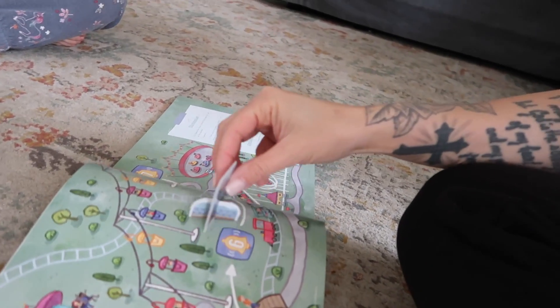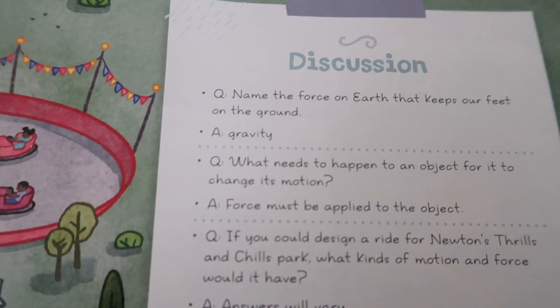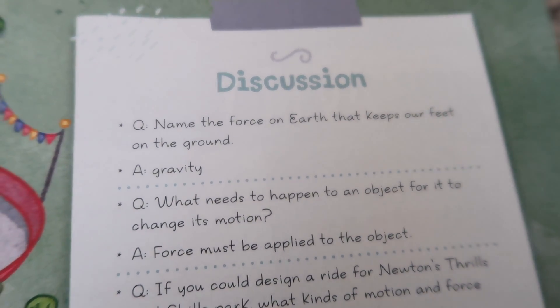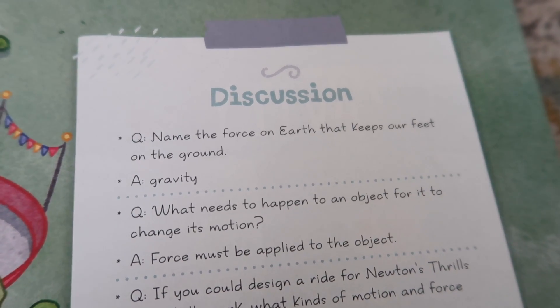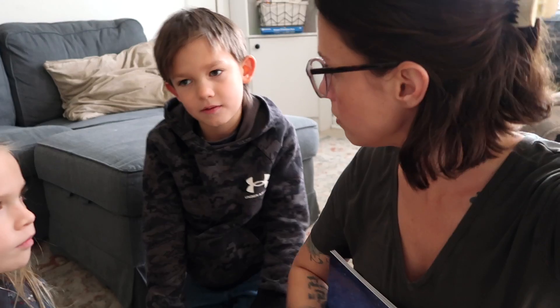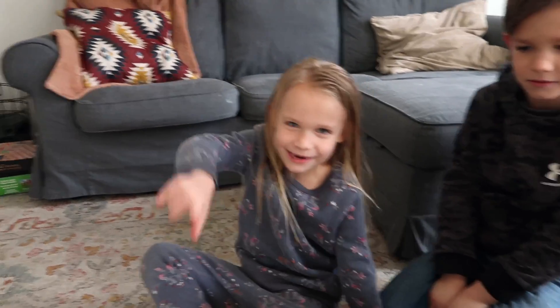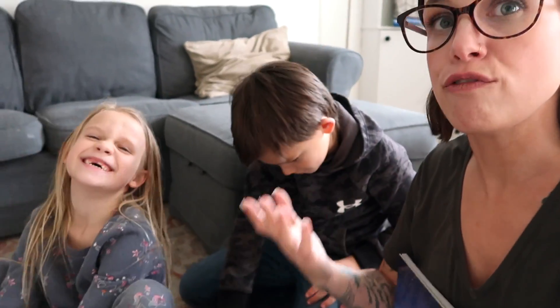They had to listen for the chime, and every time it chimed they moved the pawn to the next part of the amusement park. Now we're going to go over some discussion questions and then we have a little activity. Jude, what is the force on earth that keeps our feet on the ground? Gravity! Gravity is the force that keeps us on the ground. What needs to happen to an object for it to change motion? Someone needs to push it — a force. Ingrid, when you said it needs to be pushed, that is a form of force, or a fan blowing on it — a push or pull is a form of force.